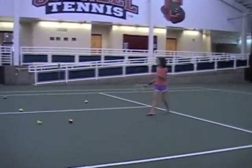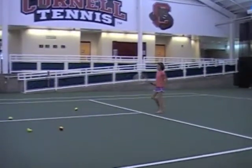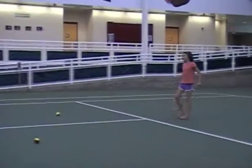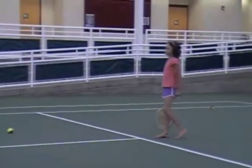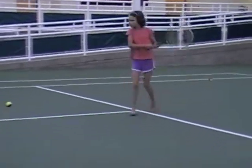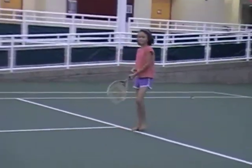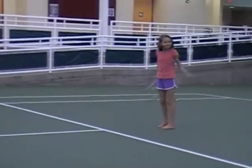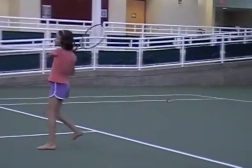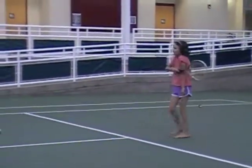Really good. Pretend somebody that you don't want to hit to is over here, and you only want to hit to your friend over there. So try not to hit to this person — try to hit only to your friend over here. That's it. Perfect. What a kid! That was a good thought. Over and under. Perfect. That was a good thought — don't hit to your friend over here. She's going to make sure that that happens. Good job.